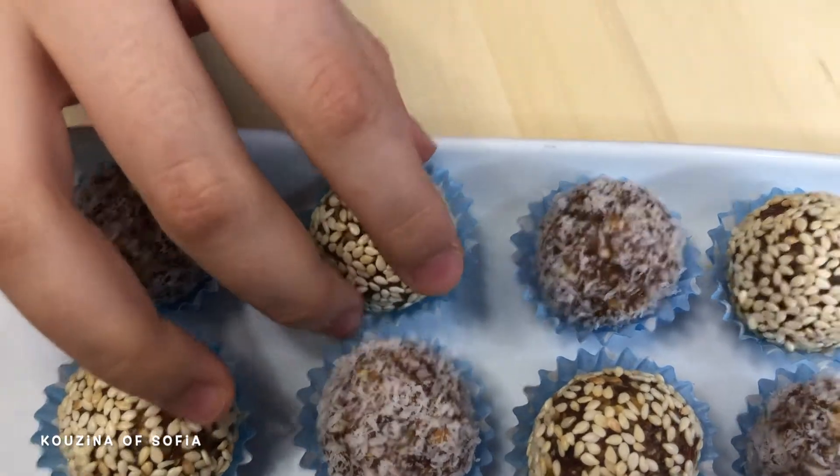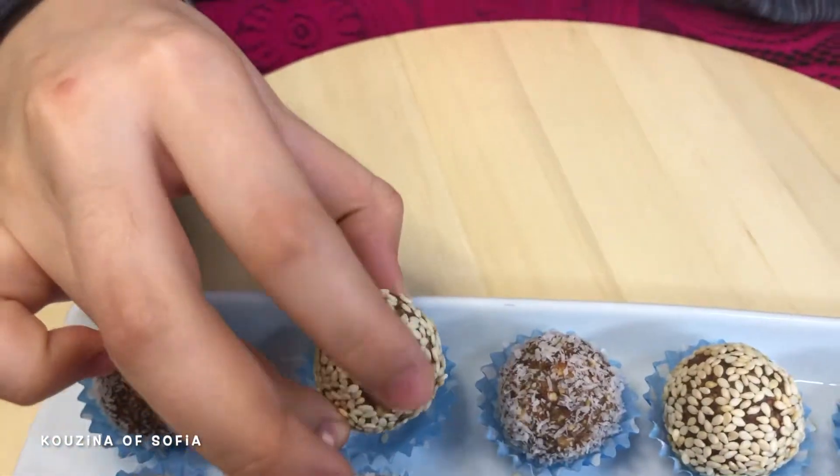I'm going to avoid the coconut ones and try one with sesame. It tastes amazing — a very smooth consistency, and I'm so glad I just pulsed the nuts instead of blending them into a full powder, because that gave them some texture. There's also additional texture from the dusted sesame on the outside.